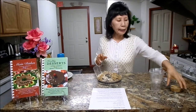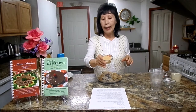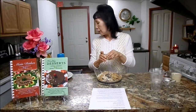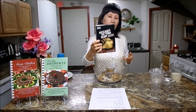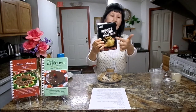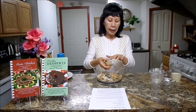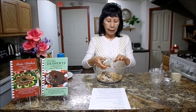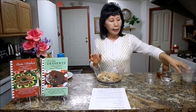Then next, you will need turbinado sugar. Turbinado sugar has some molasses in it and it is the first sugar processed from cane sugar. When you go to any grocery store, it's called 'sugar in the raw' and it says turbinado sugar. This is non-GMO and organic as well. It has molasses, some potassium, calcium, and iron — so it's got some good nutritional value in there.